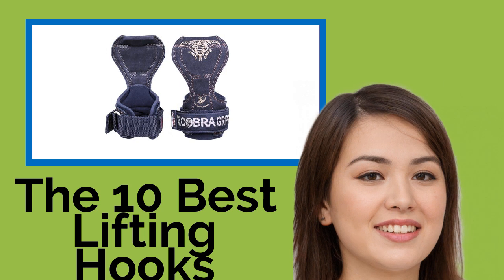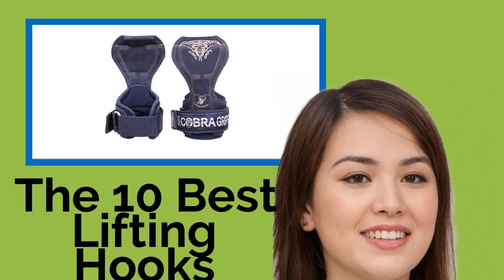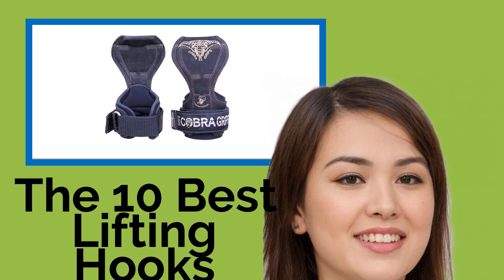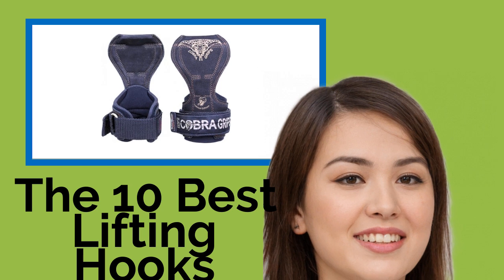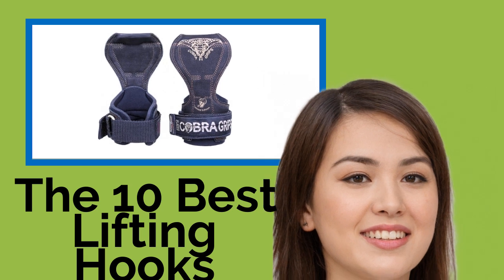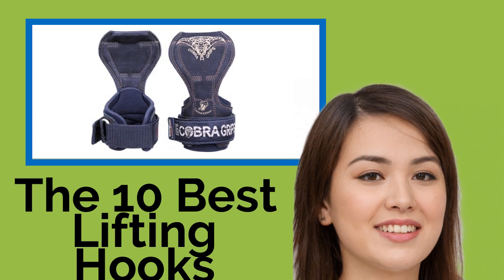The 10 Best Lifting Hooks. No matter how strong the rest of your body is, if you have a weak grip, it can be difficult to build up to heavy weights on exercises like deadlifts, rows, and shrugs. That's where a good pair of lifting hooks can come in handy.